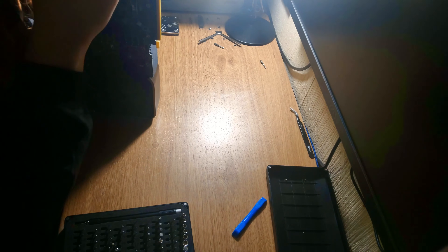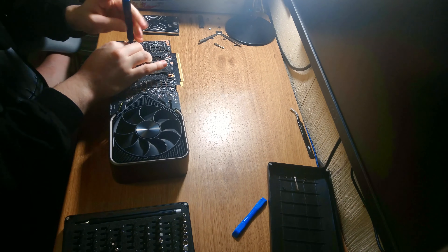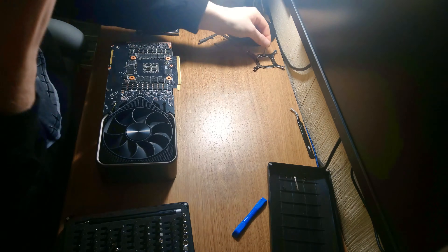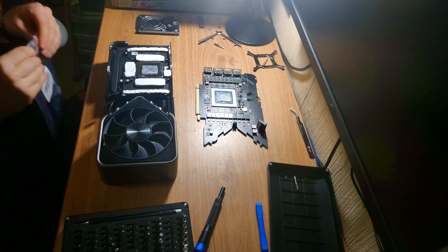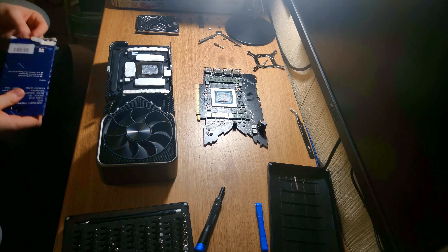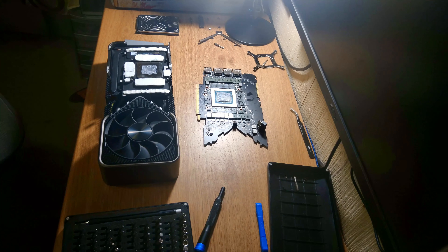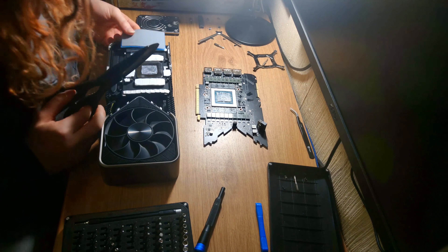With that said, let's get into today's video on preparing this 3090 — my personal 3090 — to become one of the fastest 3090s on the planet, if a bit by brute force. The first half of this video we're going to go over thermal pad replacement, because thermal pads on 3090s kind of suck. In fact, thermal pads on pretty much every 30 series at the moment kind of suck and they run way too hot.